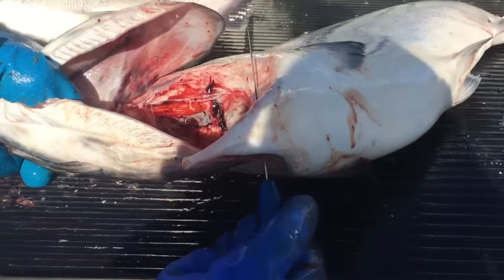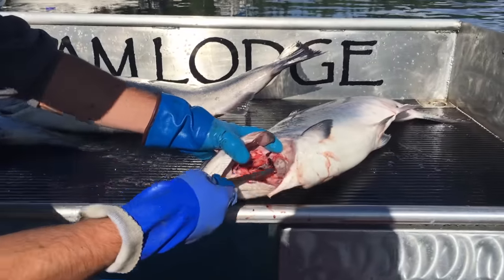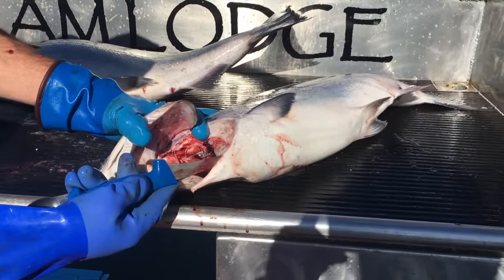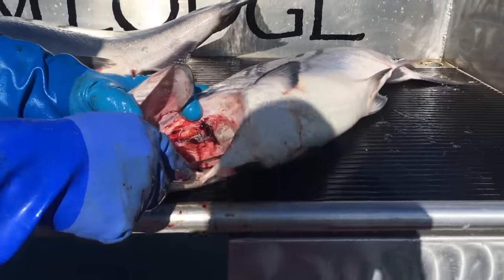I've just run the knife all the way around here, down and around. The next thing I'm going to do is free up his guts. There are only a couple of places where his guts are actually attached to the inside of his body. So what I want to do is run the knife carefully around the inside of his chest here.